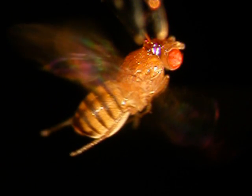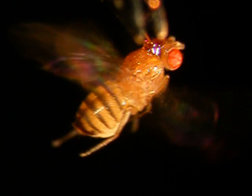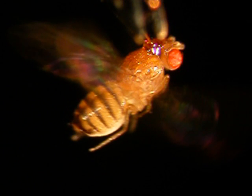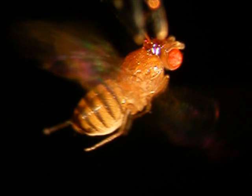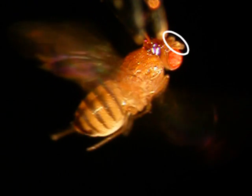This is the fruit fly Drosophila. As you can see, it is fixed in space by a drop of glue. In tethered flight like this, the animals are attempting to perform turning maneuvers which are accompanied by movements of their abdomen, legs, and even their antennae.